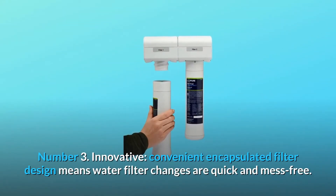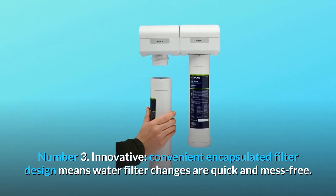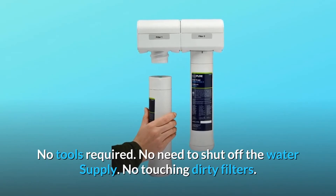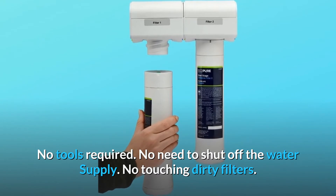Number 3: Innovative. Convenient encapsulated filter design means water filter changes are quick and mess-free. No tools required. No need to shut off the water supply. No touching dirty filters.